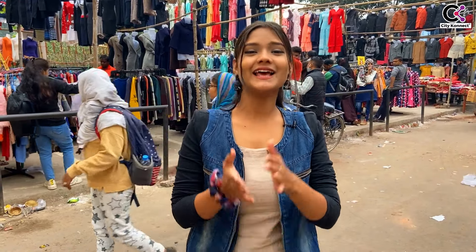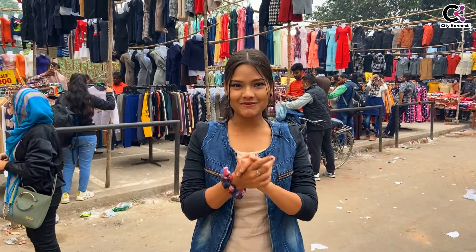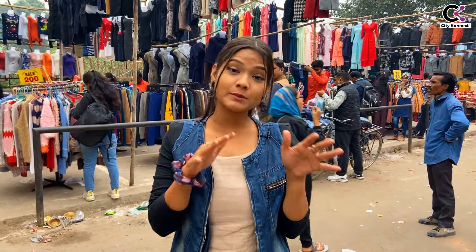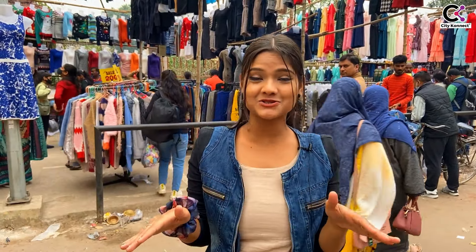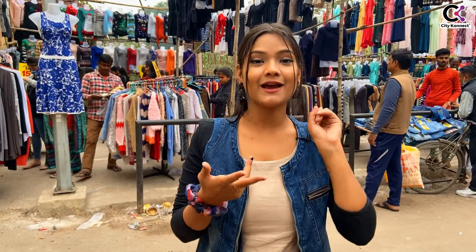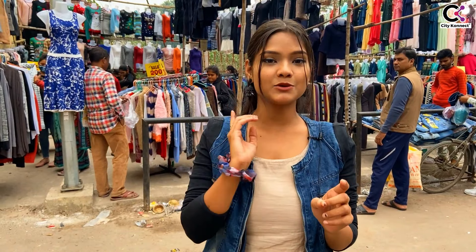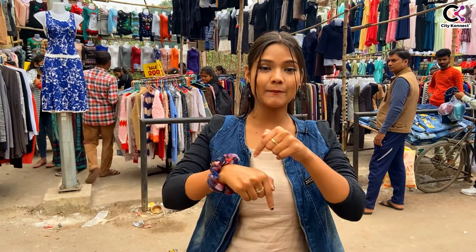Hello friends, welcome back to my YouTube channel City Connect. I hope all you guys are doing well. If you are new to this channel, subscribe for more exciting videos. Today we are going to explore Aminabad in winter. The collection here is very good and you can get good things at affordable prices. We have already made a series of videos on Mohan Market, Imtiaz Market, and Preetap Market — links are in the description.